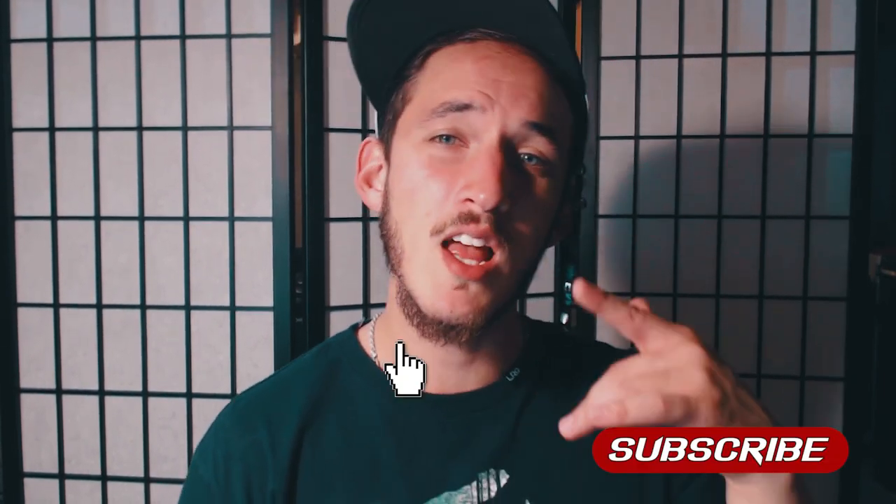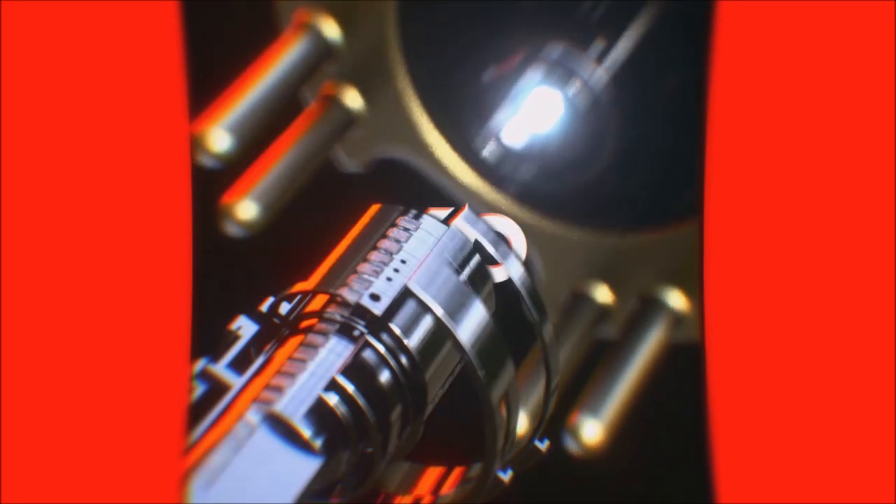Welcome back beatbox fam, it's KO, and today on beatboxing tutorials we're gonna learn the cough snare. If you enjoy these videos, subscribe and smash that like button!